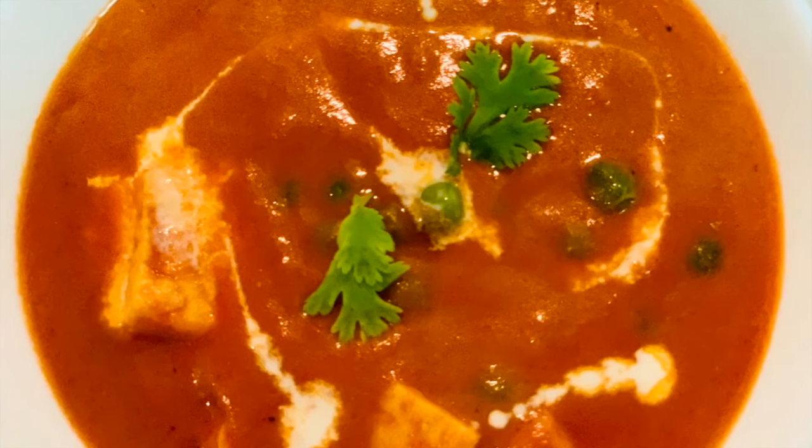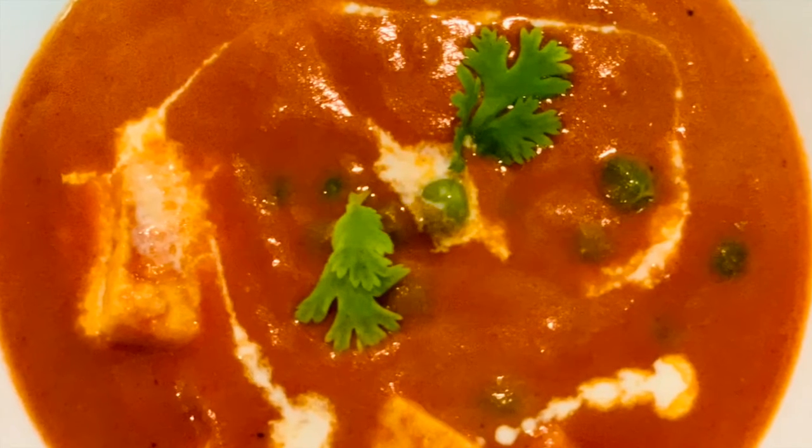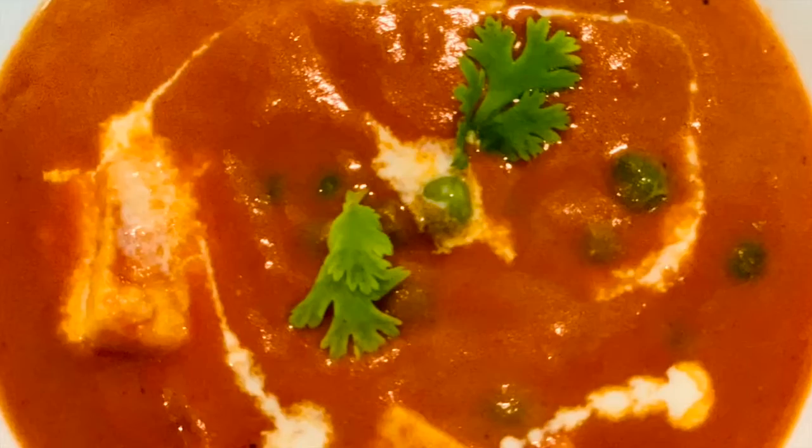Hi there! Today we're going to be cooking paneer butter masala, and this version is the shortcut version — a lazy version of mine. Screenshot for the ingredients.